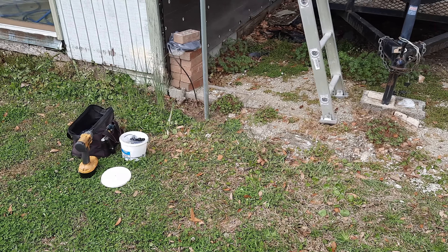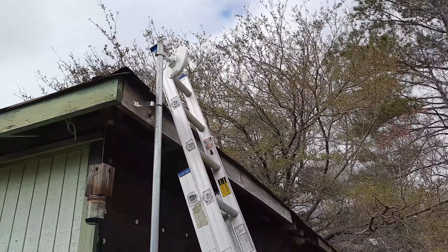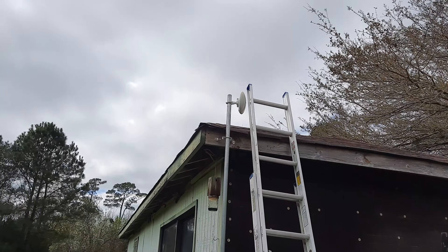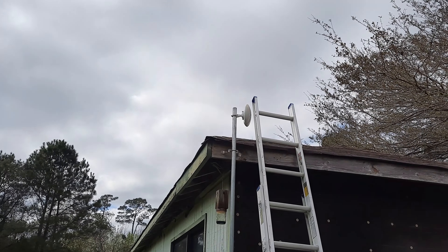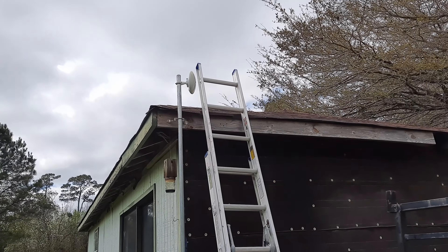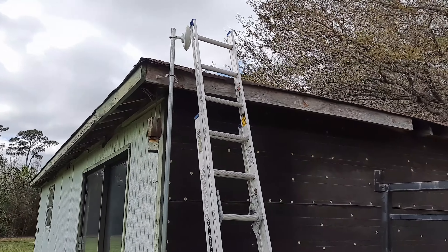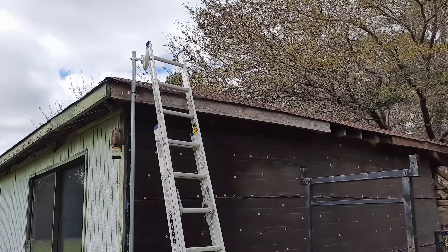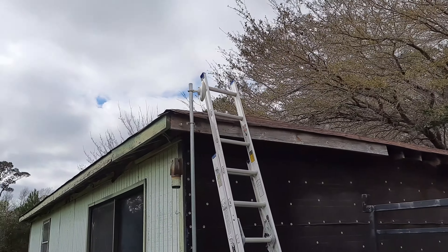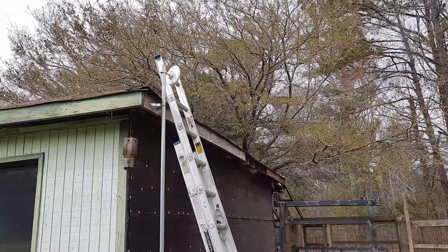We got the pole mounted and the radio up there. This one is rated to do 300 Mbps at the distance we're going — which is more than enough at 150 up, 150 down. I haven't had an RV park hit the 100 mark yet; closest was about 80, so this shouldn't be much different depending on how many connect. We already had these radios so we might as well use what we've got. Right now we're going to get the wire up there.